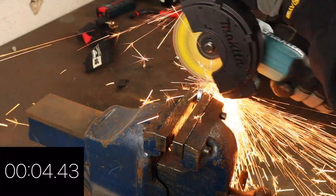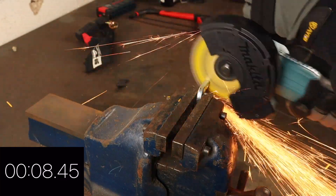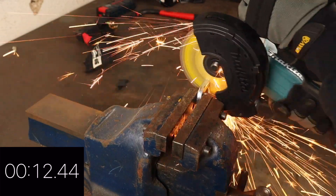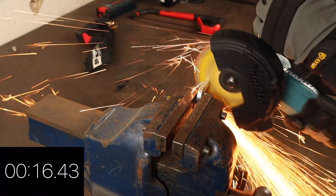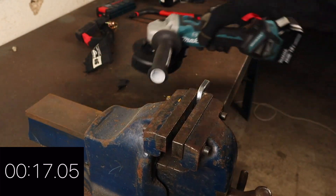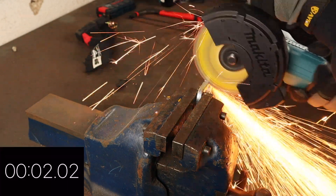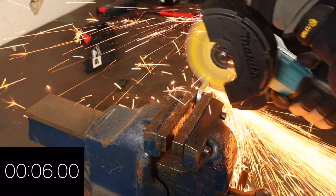Even with the chains held in place by the vice, there are many variables that affect cutting times, as you can see by the irregular timings gathered. This is why I chose to make five cuts and provide an average. I could have sped these clips up, but I wanted to show the cuts in real time to prove that these cutting times were genuine and also to provide context on this testing so that it's not misinterpreted.